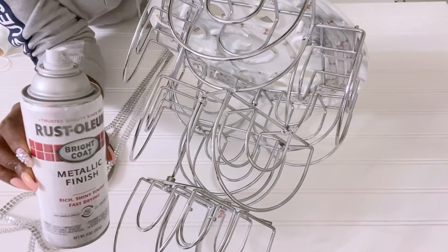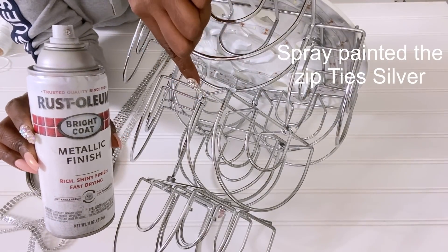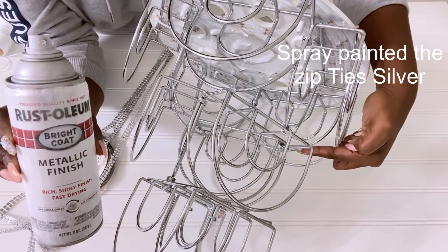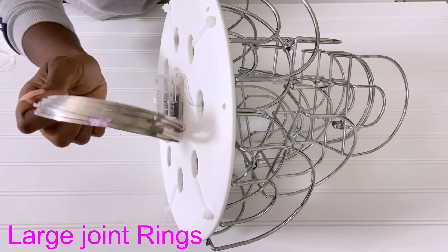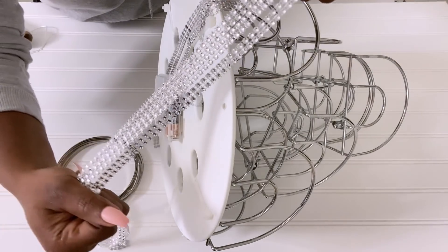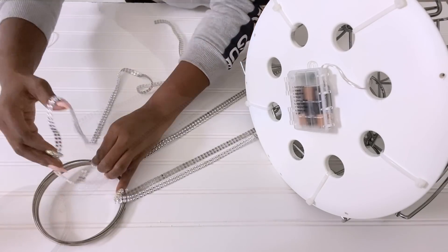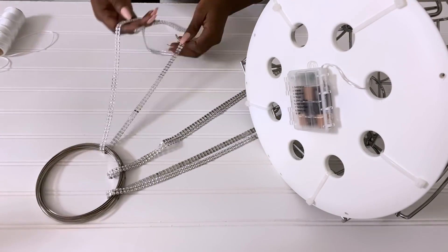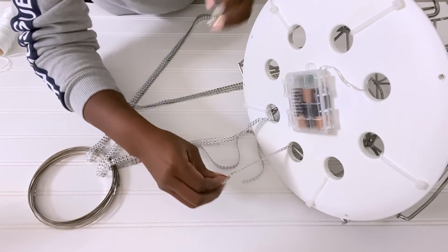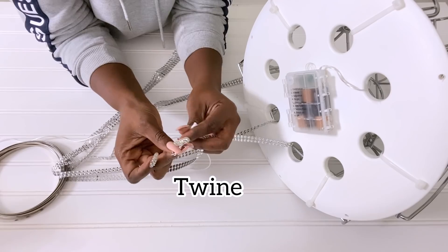When I was done, I spray painted the zip ties silver. I'll be mounting this with rings that are attached together and bling wrap that has been cut into smaller strips, which will be used as ropes. I joined the bling wraps together with twine and a hot glue gun.